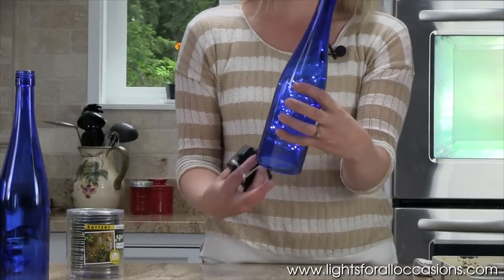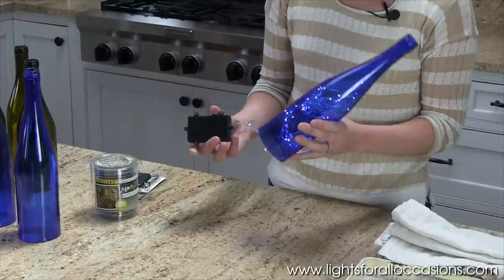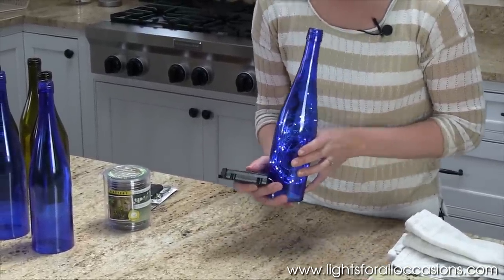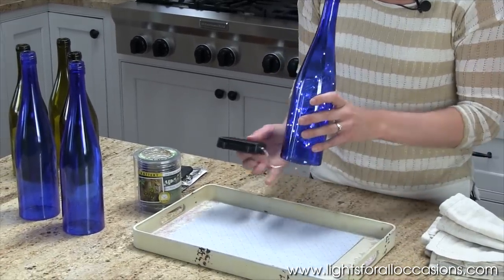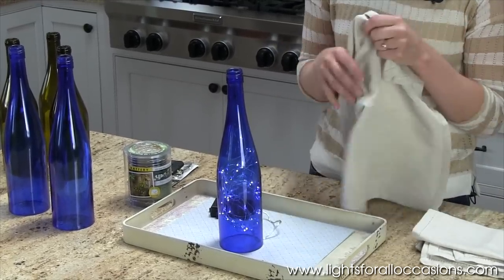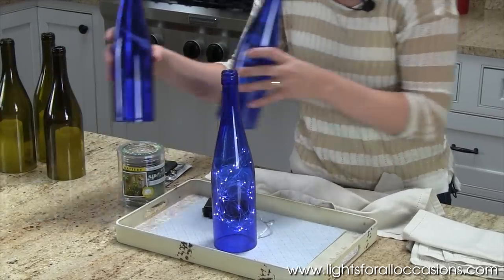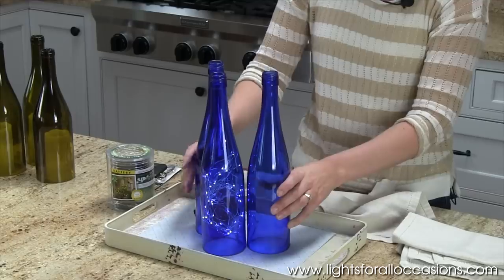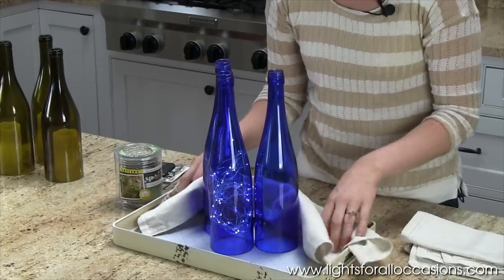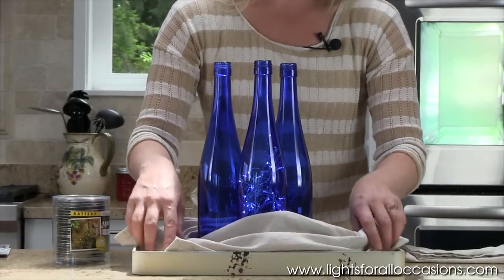Turn on the light and you'll see that it makes a really pretty glow. Now that I've placed the lights in our wine bottle, you'll notice that it does have a battery pack — it holds three AA batteries. I have a tray that I've brought over and I'll place my bottle on the tray. I also have some napkins that I've just gathered from my kitchen and I'm going to put that around the bottles to hide the battery pack. I'll bring over a couple extra bottles, take my napkin and place it around the battery pack. It also adds some nice texture to your centerpiece.